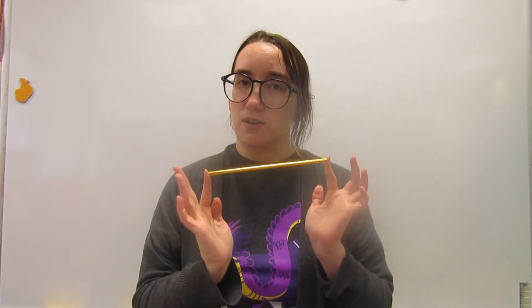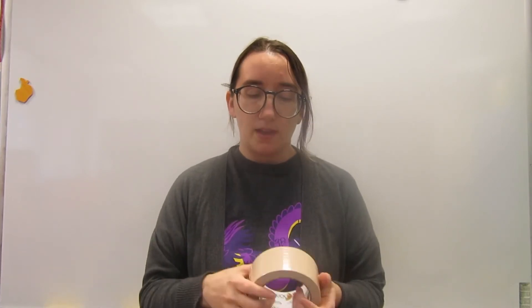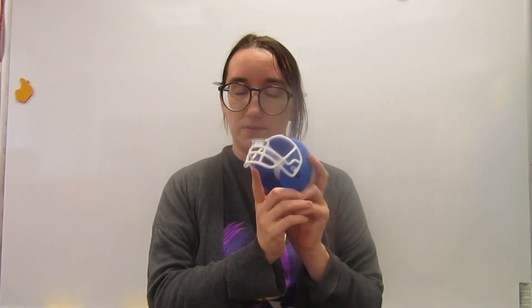Next, you are going to need a straw. My straw is already gold, but if you have just a plain straw, you can wrap it in paper, paint it, cover it in stickers — whatever you would like to do to make that match the bowls. Next, you will need some duct tape. I'm going to use beige. If you can find gold or bronze, that would probably work best if you want it to match whatever color your lamp is going to be. Then you're going to need just some plain old Scotch tape to help keep your lamp together.